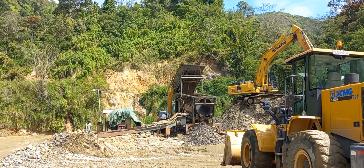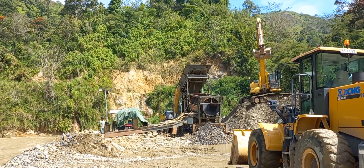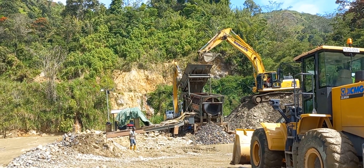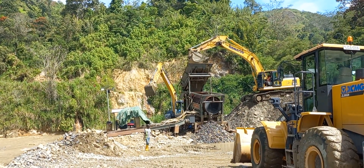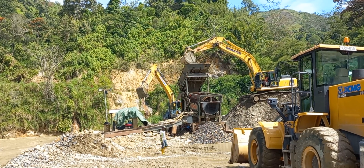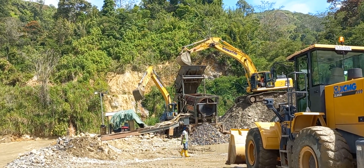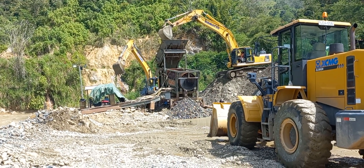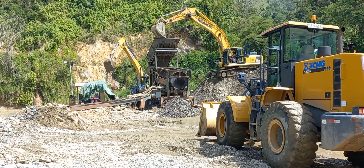These are the modified or fabricated wash plants. Local teams build those wash plants here in Papua New Guinea. Thanks for watching.